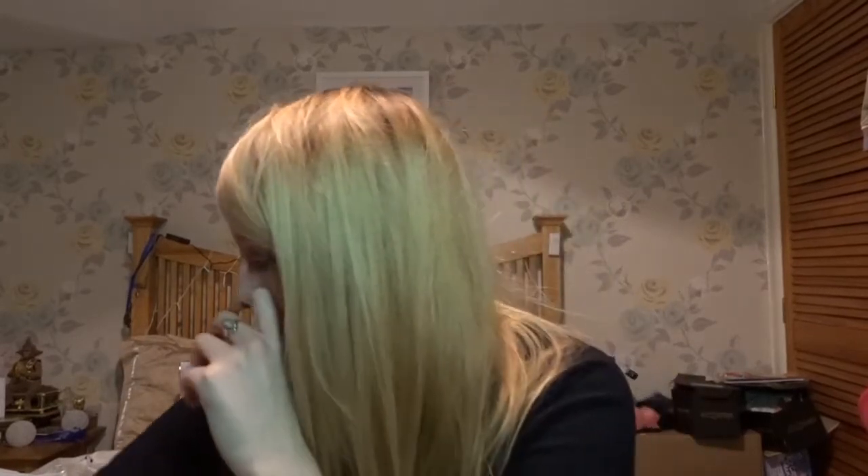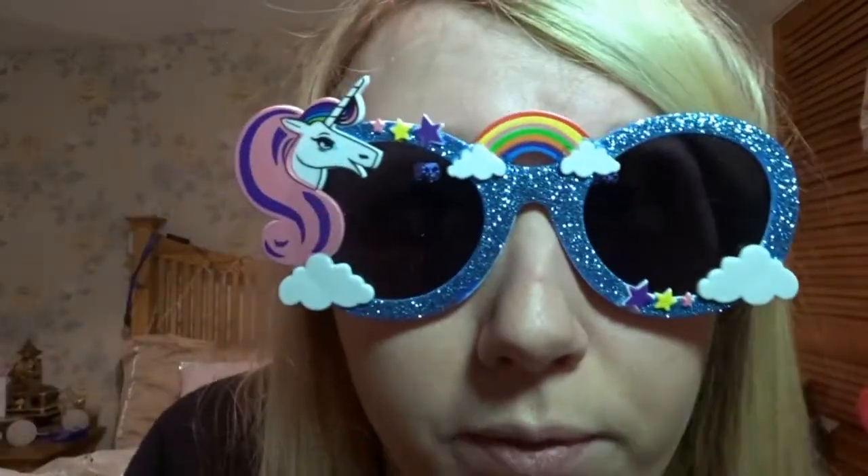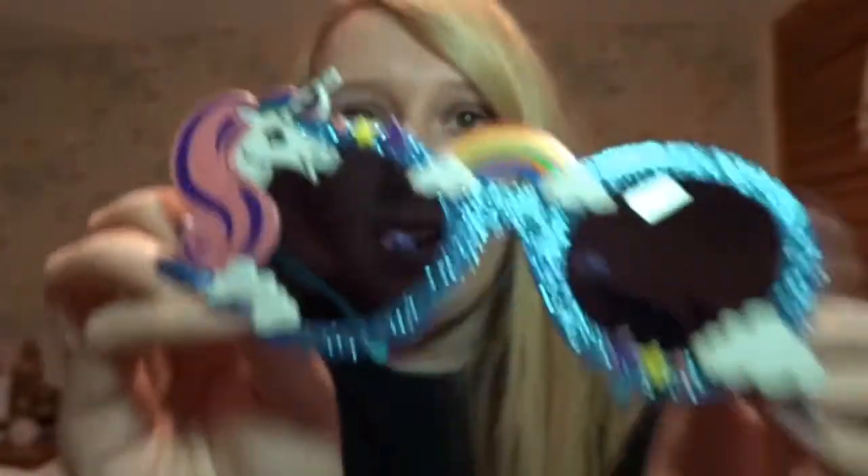I've also got a couple of other random things. I got unicorn sunglasses — they probably won't fit my skull, but yeah, they do! I thought they were cool. Let's be honest, we all know I look good in these. I don't think I actually look good in them, but they're really glittery and they've got a unicorn on them and a rainbow. I really like them.